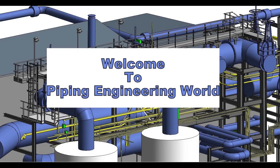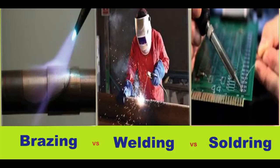Welcome to Piping Engineering World. Today in this video we are going to learn about differences between welding, soldering and brazing.